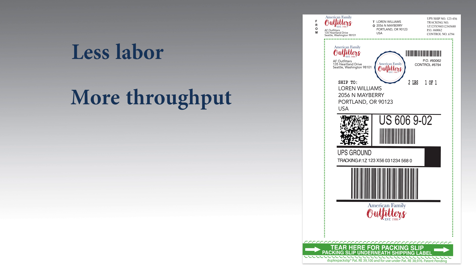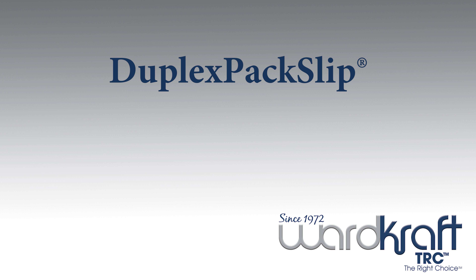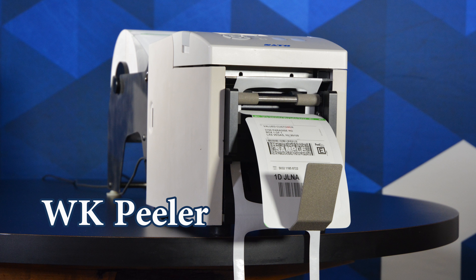Less labor, more throughput, more accuracy, lower total cost, and overall a greener solution. Duplex Pack Slip can be hand or auto applied, and now with the release of the WK Peeler, it can be semi-automatically peeled and presented.